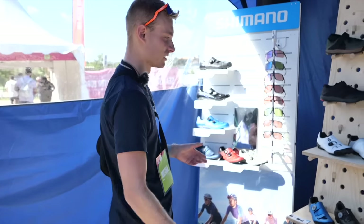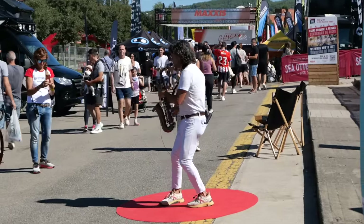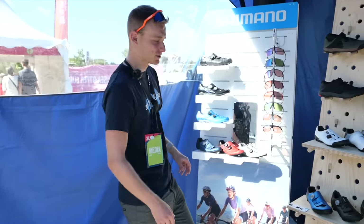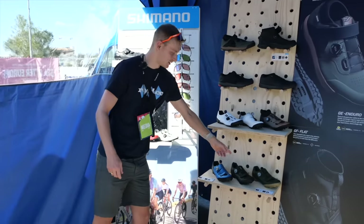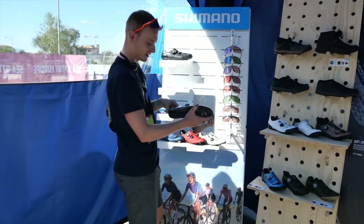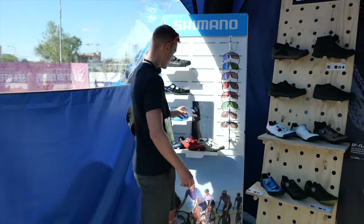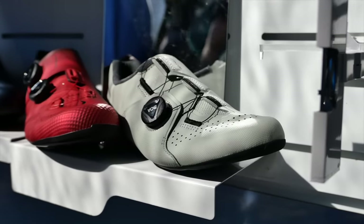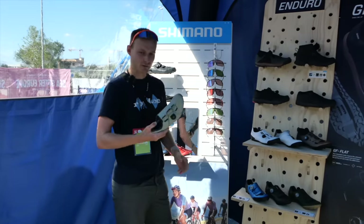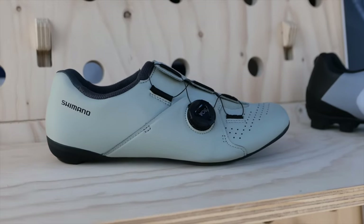We're at the Shimano stand, and there's obviously lots of Shimano-equipped bikes. All their cranks do appear to be in one piece still, but we're most interested in all the shoes. You've got all the mountain bike shoes, the RX-8s and 6s as their gravel shoes. Then the road shoes: you've got the RC-9s S-Phyres at the top, then the RC-7s, RC-5s, and the RC-3s. The RC-3s have an RRP of about 100 quid, and you can pick these up for about 40 quid. They look really neat — that is a good looking road shoe.